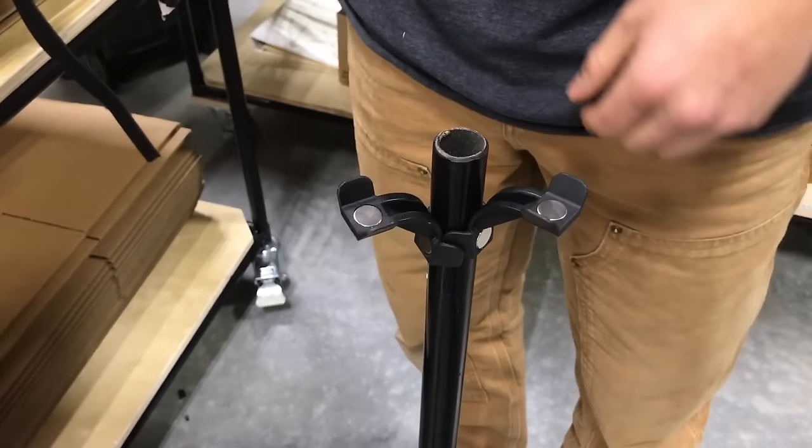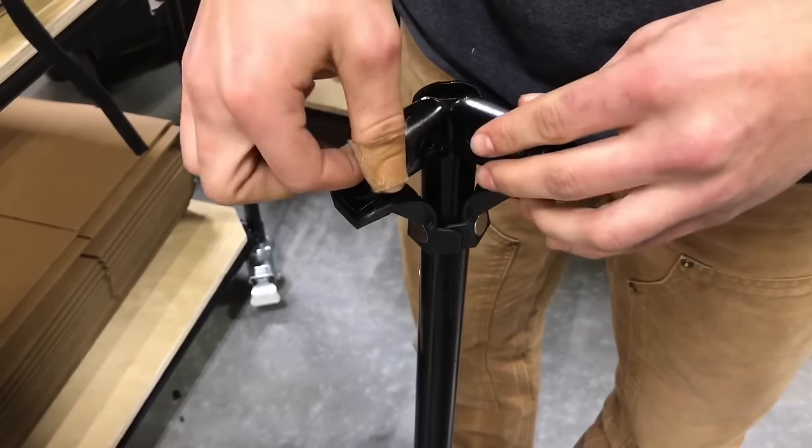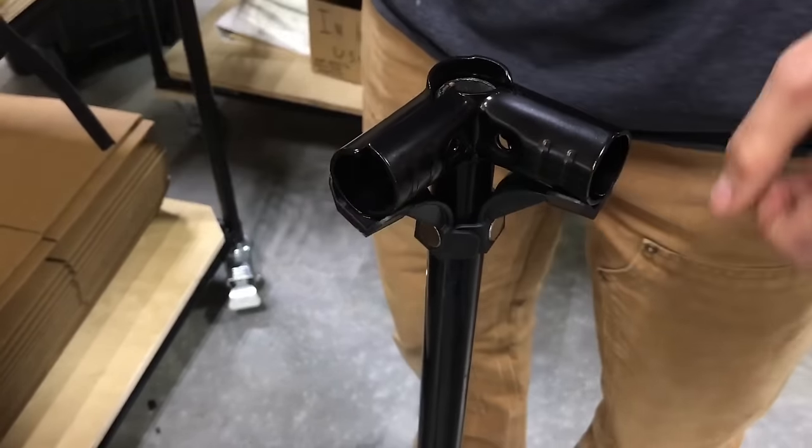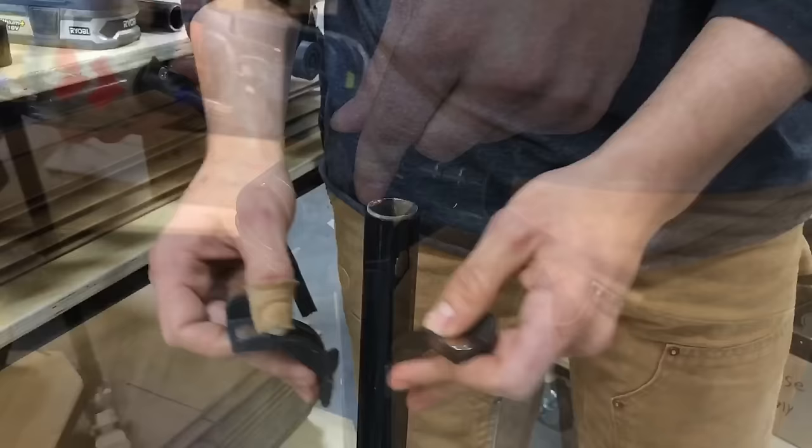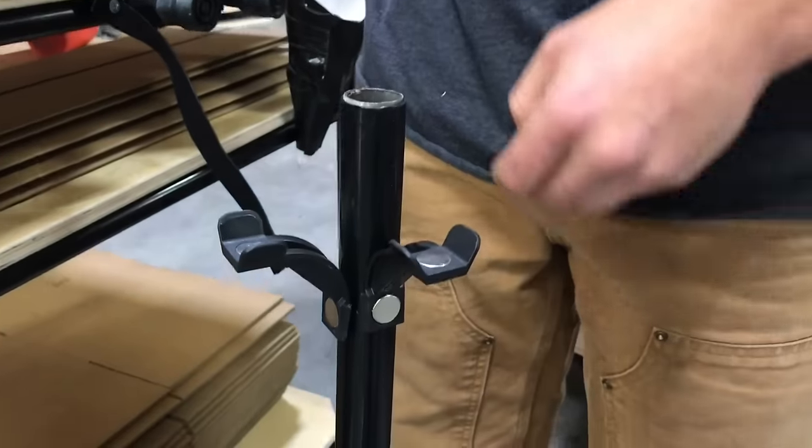Now you can use it in any configuration. I actually clipped the wings off of one side here so I could do this corner with no struggle at all. It holds it in place perfectly. Put the nut and the bolt in, slide it into position and you're done.